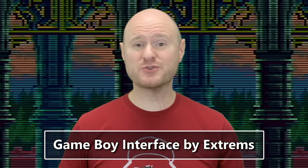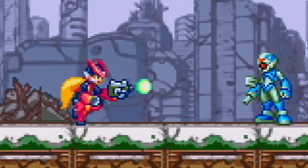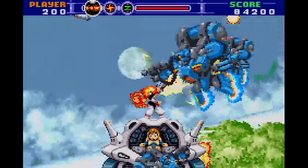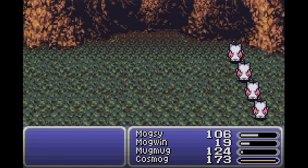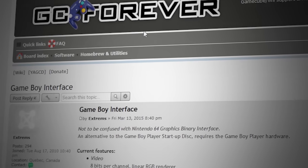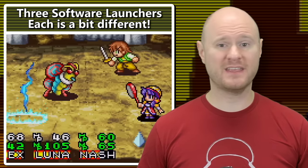There is a better way, thanks to an incredible piece of software from a developer going by the name of Extrems, called the Game Boy Interface. The Game Boy Interface is a complete replacement for the boot disk, and simply does what you want it to — run your Game Boy Player hardware the way it should run. Search for Game Boy Interface to find the creator's thread on GC Forever to download the latest version. The Game Boy Interface actually has three separate pieces of software: GBI-LL, GBI-ULL, and the standard GBI.